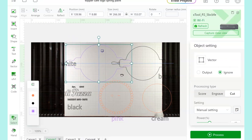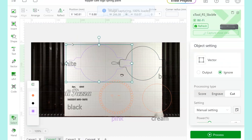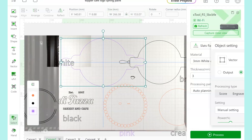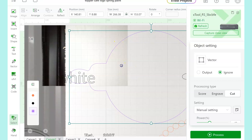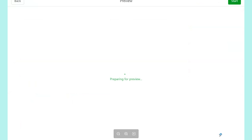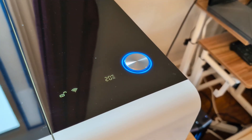Now I have put in a piece of white acrylic. I hit refresh and then click capture close view because I want to get this as close to the edge as possible so that I'm maximizing my space. I can zoom in here and scooch this up to the side and to the top so that I know it's not going to go over the edges, but it's as close as possible. Then while I have this one shape selected, I'm going to click output, then click process — you can see this is the only shape that shows up. Click start, then push the button on the actual machine and the laser will cut out this shape.